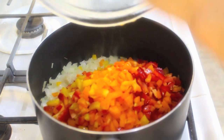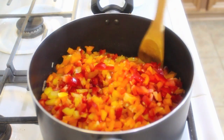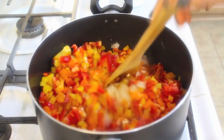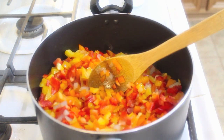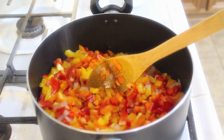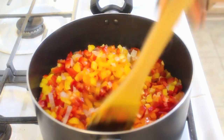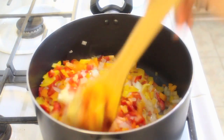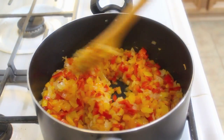I wouldn't recommend using green bell peppers — those aren't my favorite for this dish. Just give them a good stir. Now add in a little pinch of sea salt to help draw the water out of the bell peppers and onions. Even though this is a sweeter-than-normal veggie stew, you still want a little salt. Give it a good stir.